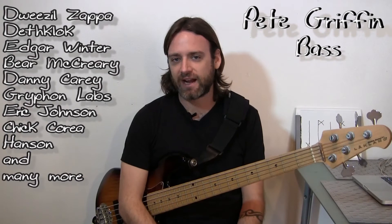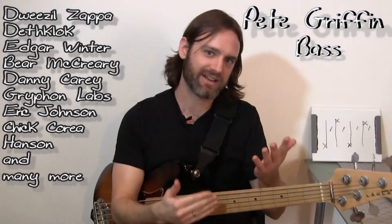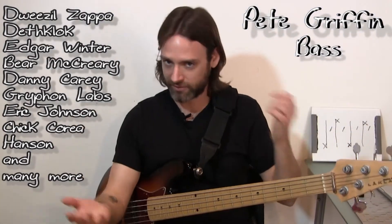Today we're going to talk about how to simplify odd time signatures with either 7/8, 5/8, 9/8, whatever it is.